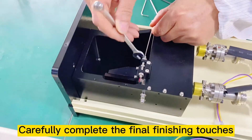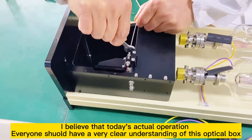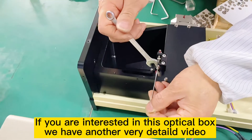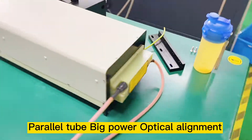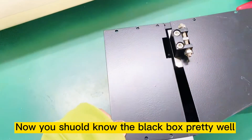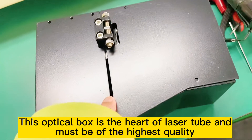Carefully complete the final finishing touches. I believe that after today's actual operation, everyone should have a very clear understanding of this optical box. If you are interested in this optical box, we have another very detailed video: parallel tube big power optical alignment. There are many videos about our laser tube technology in the video catalog. This optical box is the heart of the laser tube and must be of the highest quality.